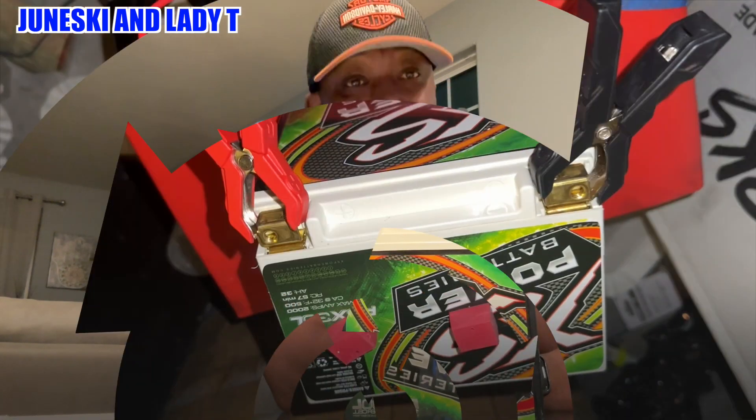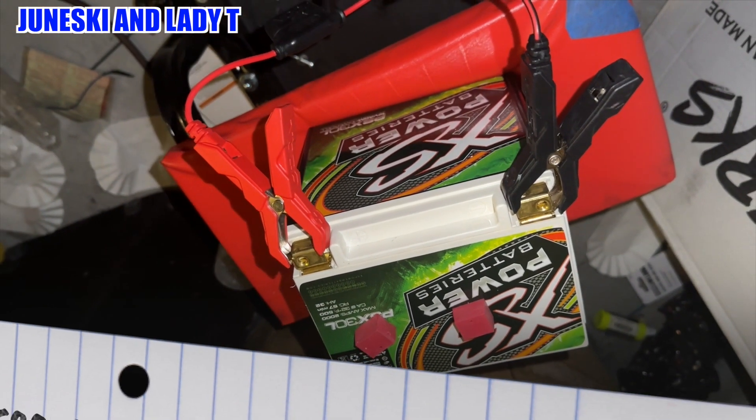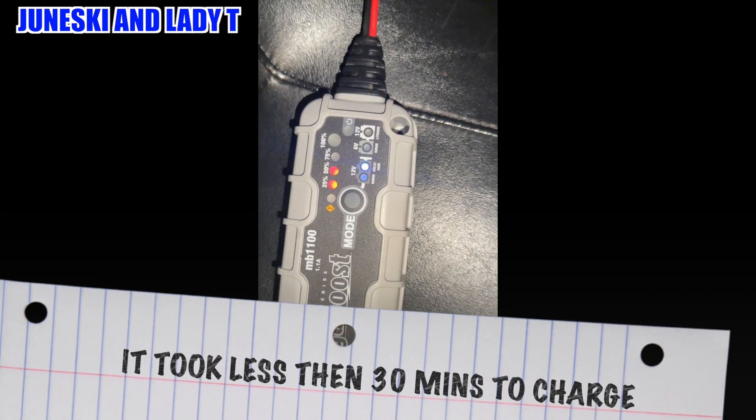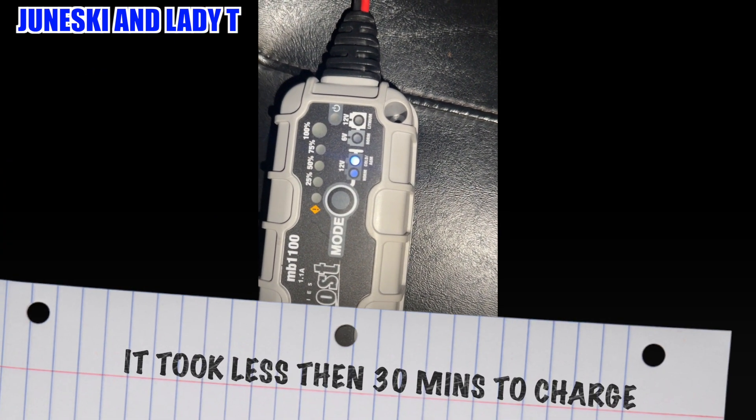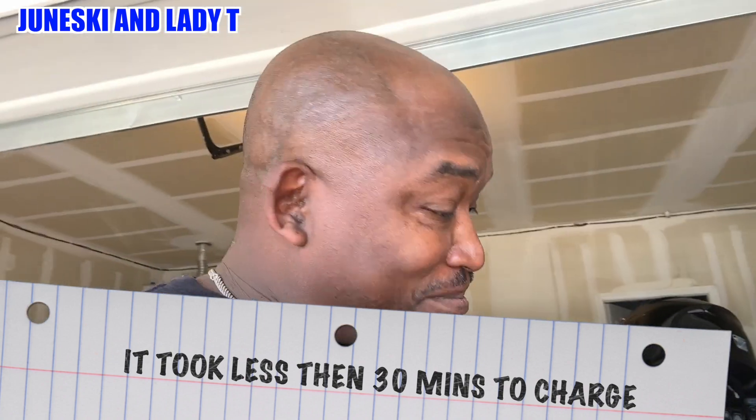Per the recommendation, I'm going to charge this thing up — the PSX30L — and then I'm going to install it in the Harley. Alright fam, we're back. The battery is all installed and it's ready to go inside of the Harley. Let's see if it works.